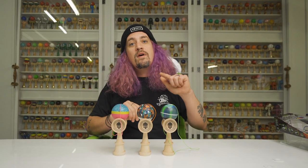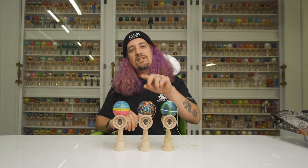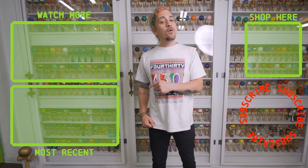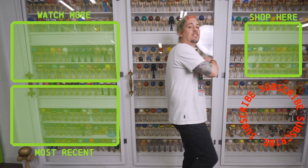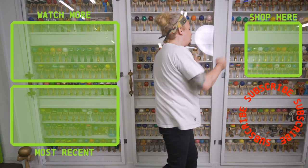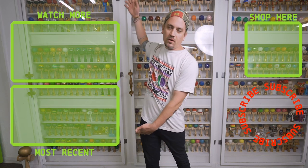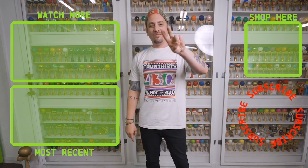Thank you for tuning in — make sure you hit that like button, subscribe, and we will see you in the next unboxing. Thanks for checking out that video. If you liked what you just watched, make sure you hit that subscribe button, go check out the shop and get yourself a new dama. We have tons of other videos for you to watch, so go check them out — see you next time.